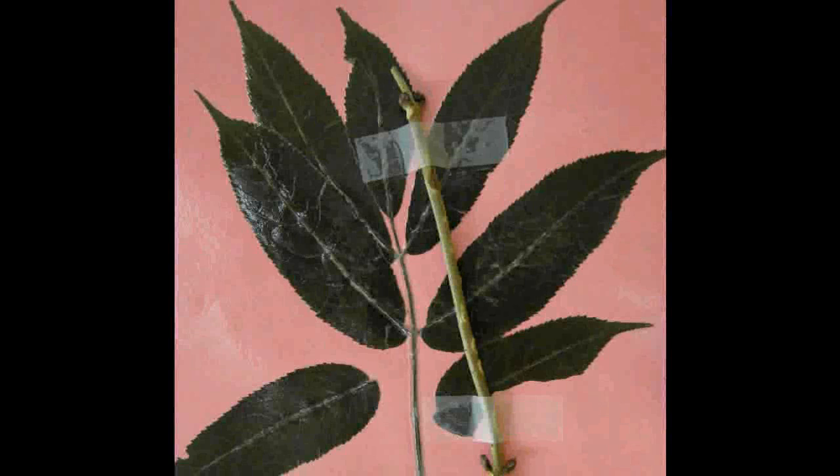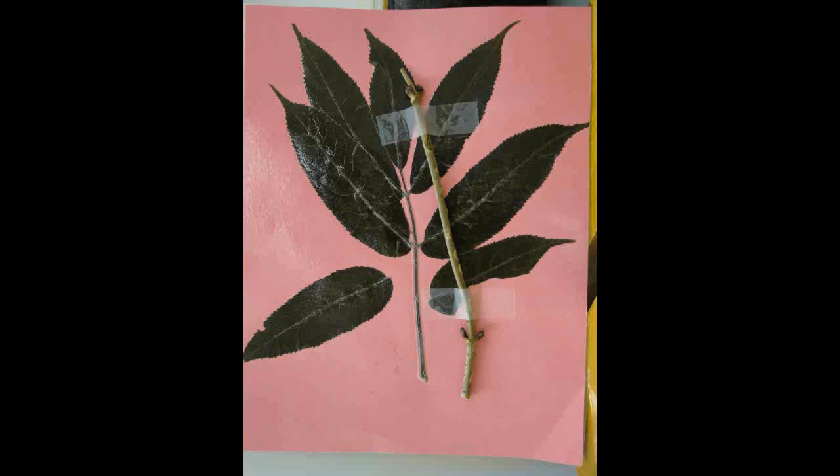Red Elderberry, Sambucus pubens. The leaf has five to seven leaflets that are smooth or downy on the underside. The leaflets have an asymmetrical base and a grooved rachis. The buds are in an opposite arrangement and are large and purplish. The twigs have rusty lenticels present with an orange pith.